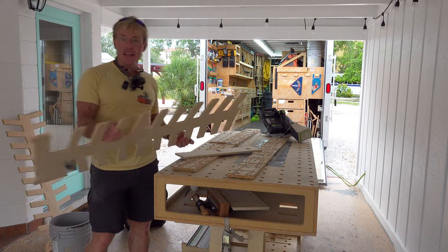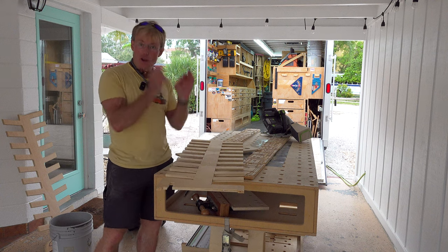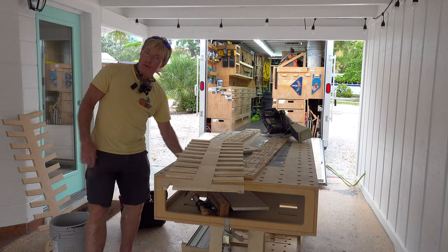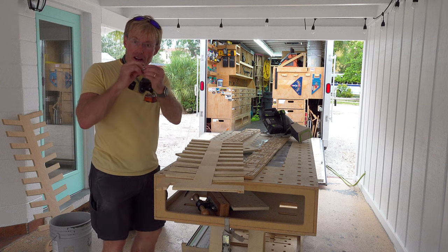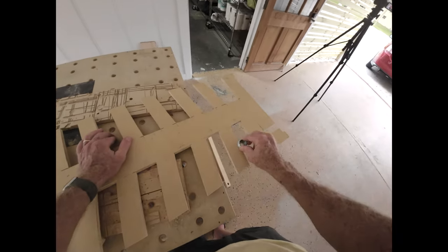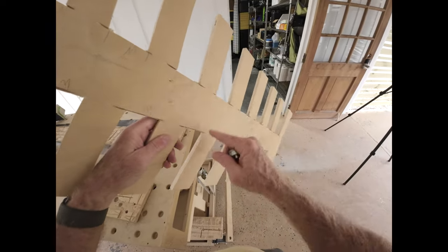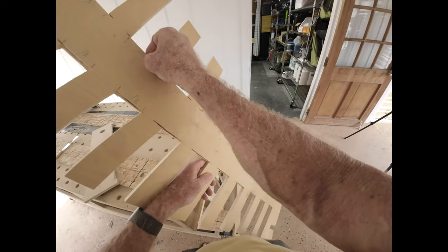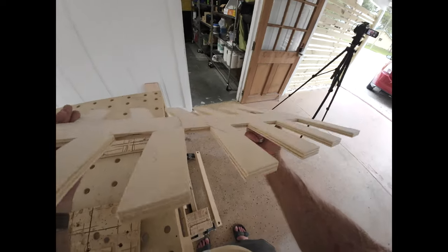Hopefully what you gleaned from watching me put this template together - you want to do a good job, you want it accurate. Take your time because you do it once and it will last. But recognize how a template bushing works, or a pattern bit - I don't recommend pattern bits, but same kind of thing. They have a bearing, a surface that rides against. And so the inside corners, you can overcut them. It isn't going to matter because you're going to bump into that backside - you're not going to go into that overcut. You can see that I've got some overcuts here.